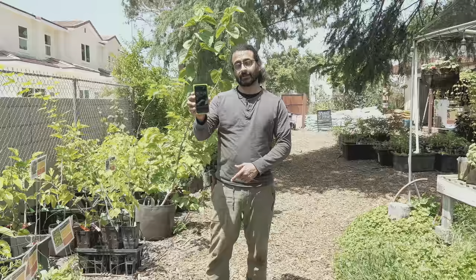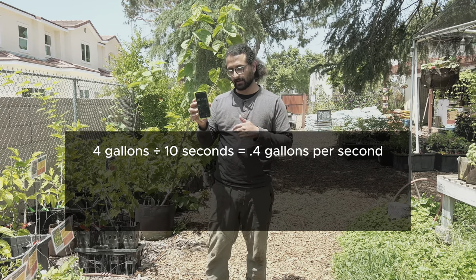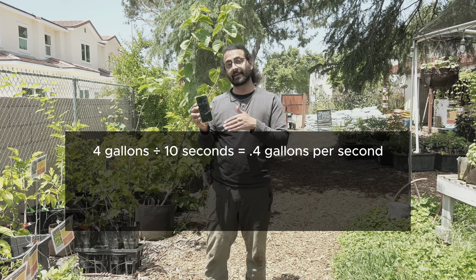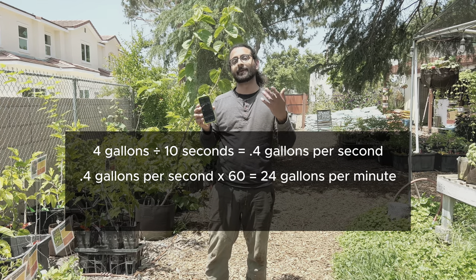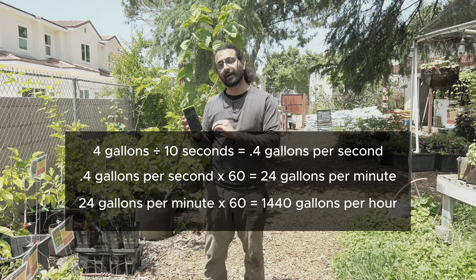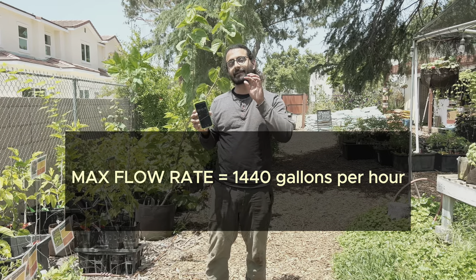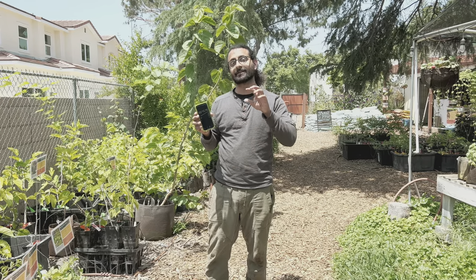This four-gallon bucket filled up in just over 10 seconds. If we divide 4 by 10 — gallons by seconds — our flow rate was 0.4 gallons per second. Multiply that by 60 and we get 24 gallons per minute. Multiply that by 60 again and we get 1,440 gallons per hour. So now we have our maximum flow rate for any individual station in our irrigation system, and based on that we can figure out how many emitters of a specific type we can attach to that station.